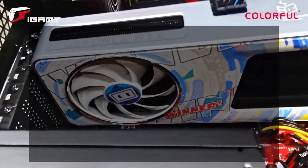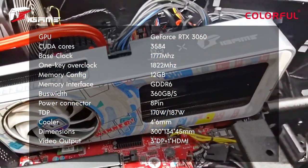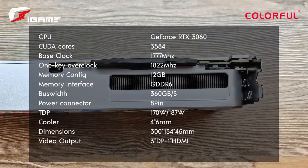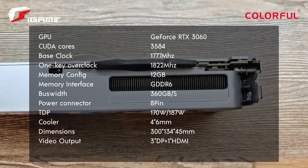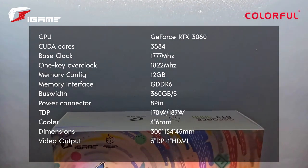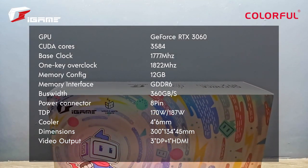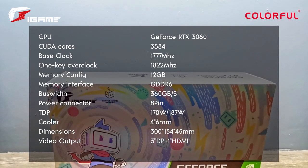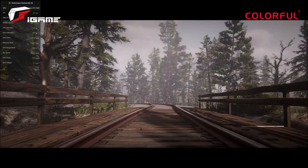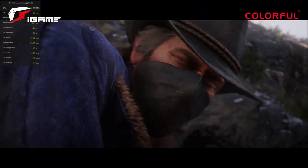Specs-wise, this GPU has 3,584 CUDA cores which allows it to process more information for even more tasks. Being part of the 30 series, Nvidia has equipped the RTX 3060 with the latest technology, delivering high speeds and the best possible experience. The Colorful iGame GeForce RTX 3060 Bilibili Esports Edition also comes with 12GB of memory, which is more than enough for playing pretty much any AAA title. It also features second-generation ray tracing cores, which vastly improves the level of detail, visuals, and look that a game can have.